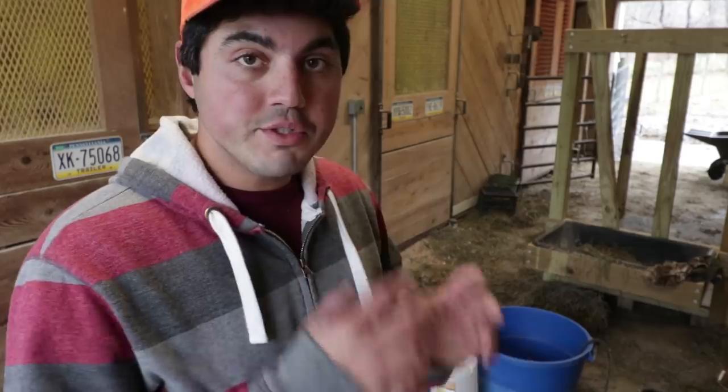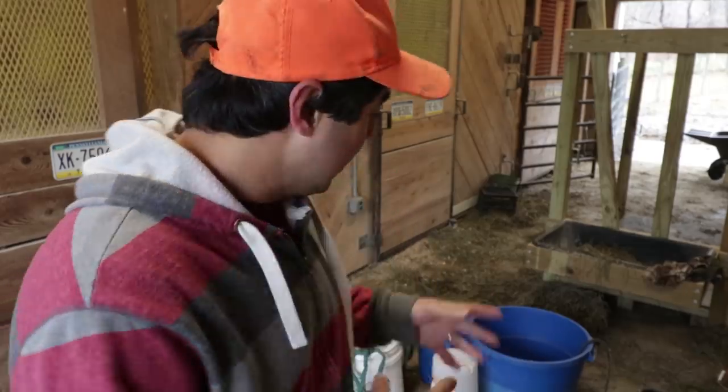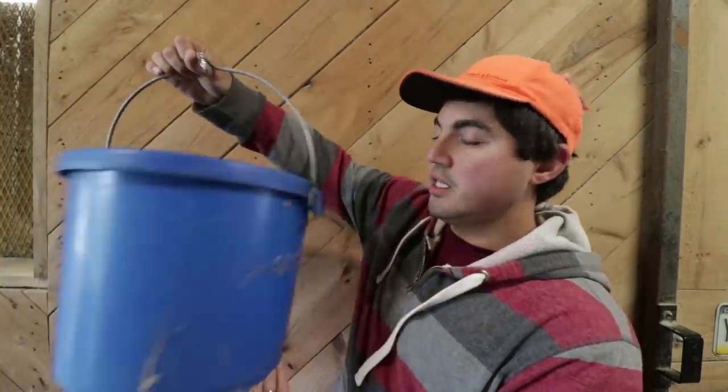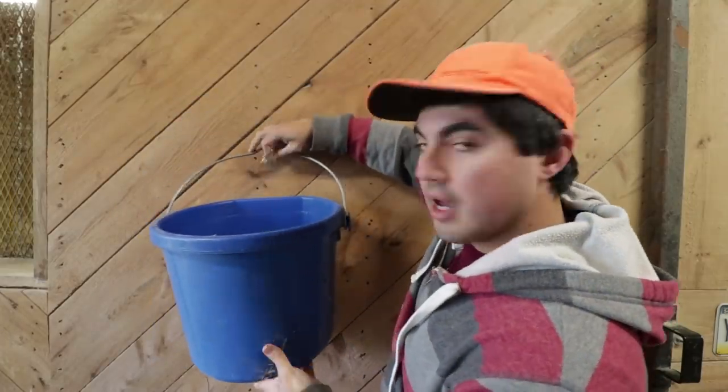Here you can see our stockpile of winter equipment. We use different equipment for the winter time — a lot of these buckets are plug-in heater buckets, we have some insulated equipment, and a lot of nipple drinkers. Let me show you what we use for each animal and why. The first thing, used a lot for larger animals like cows and goats, are these heated flat-back buckets — they can hang flat up off the ground.